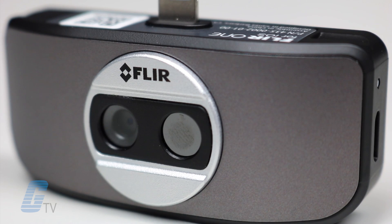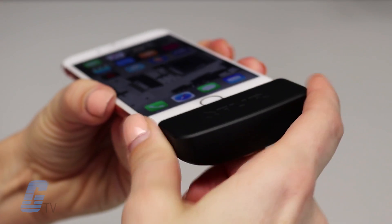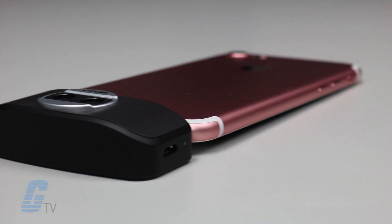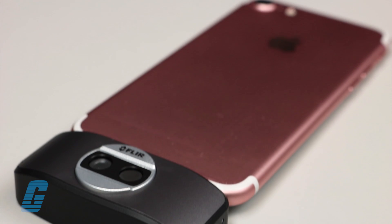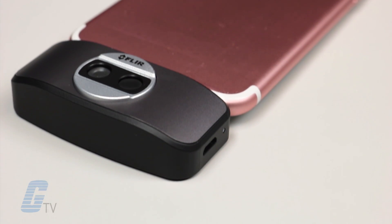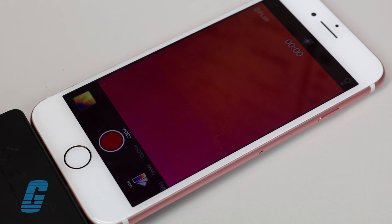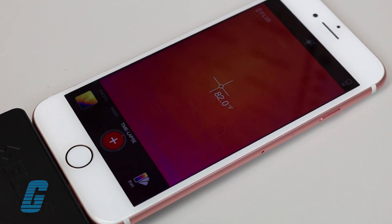The FLIR One from FLIR is a thermal imaging camera attachment available for iOS and Android devices. This system offers non-contact spot temperature measurement, patented MSX technology, and automatic shuttering. The FLIR One app for iOS and Android also offers features such as thermal panoramas and time lapses.